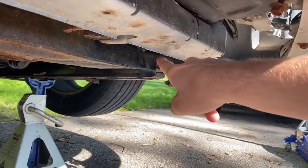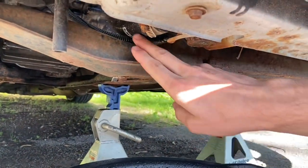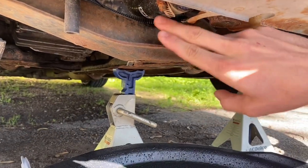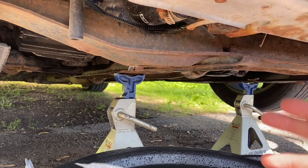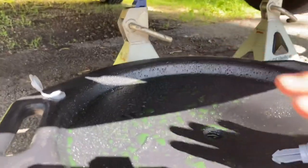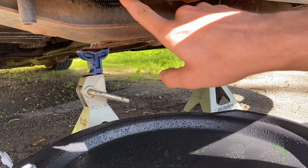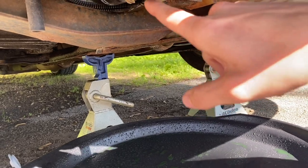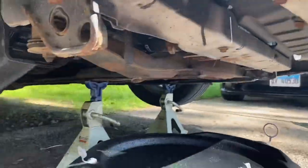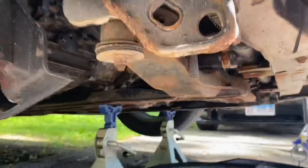Now that it finished draining, I closed the petcock. We're going to go over to the lower radiator hose because no matter how long you let it drain, there's still going to be coolant at the bottom where this little radiator hose comes out. We have to remove it anyway, so have your drain pan right here. We're going to crack this loose with a flathead or an 8 millimeter, push it off, and let it all drain. It might be a little messy so just be prepared.